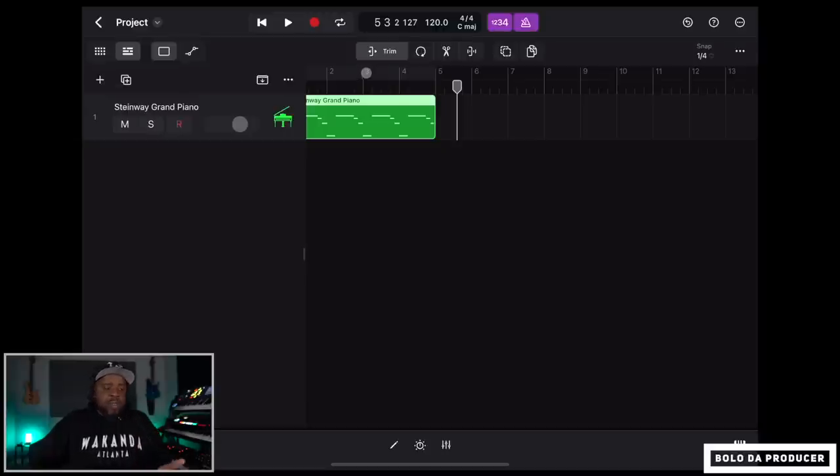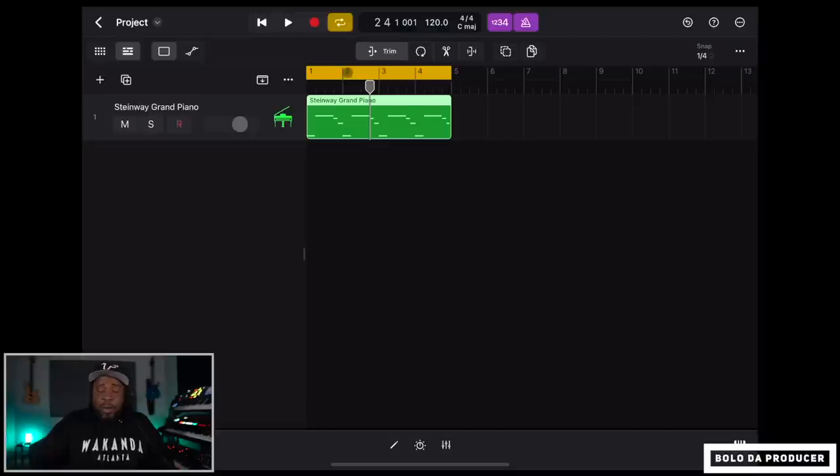We got that in, and it quantized nicely. Now to loop the region, you just press the loop button or drag the little grayed-out handle on the right side of the region and it will loop. We already have our part looped, so now we can play it back.